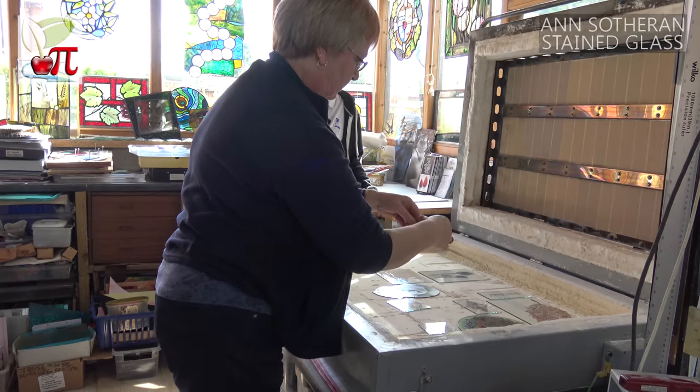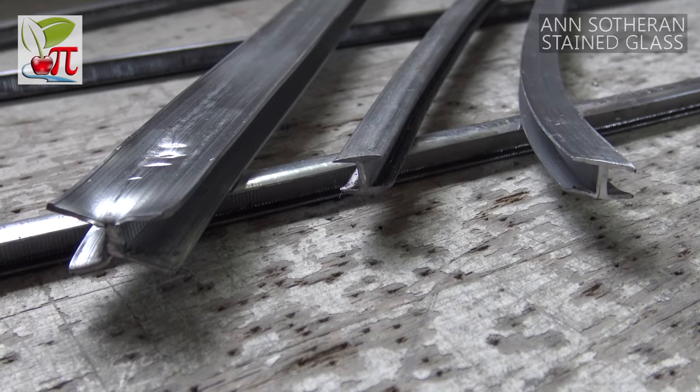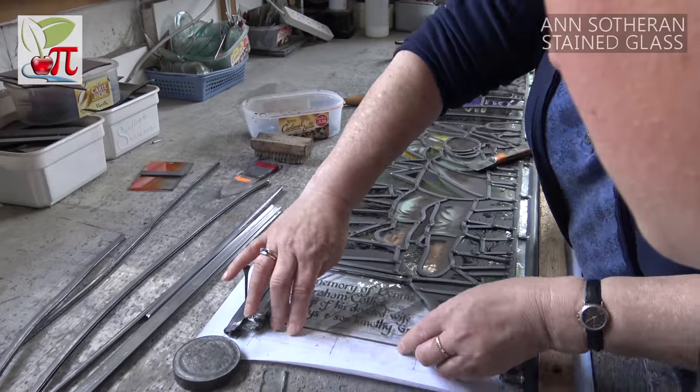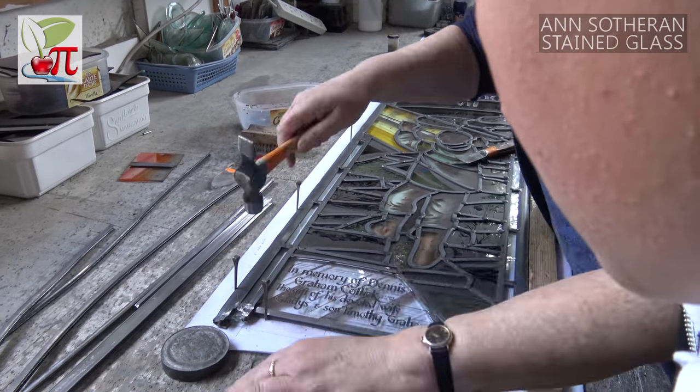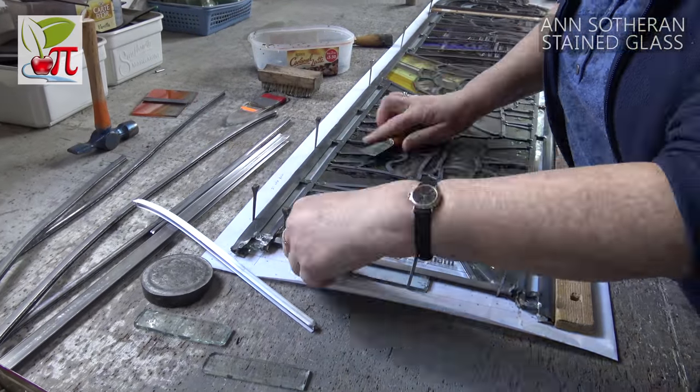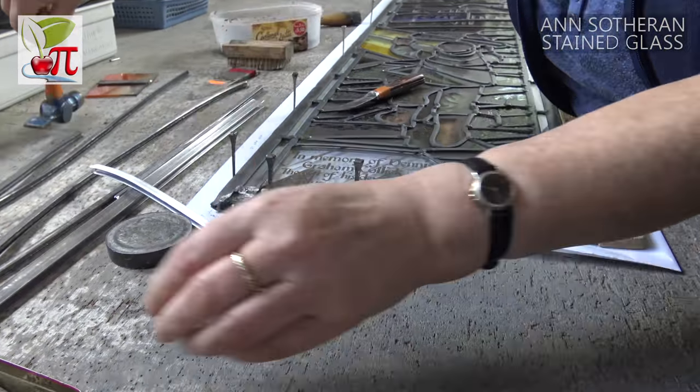What happens to the glass after it has been fired? After it's been fired, you're ready to make it up into the window. That involves putting all the glass into the leads. The leads come in like an H section and the glass fits in each side of the lead. You pin the drawing down onto the bench so you get all the pieces in the right place. You cut your leads to length, fit the glass into them and then you solder everything where it all joins together.